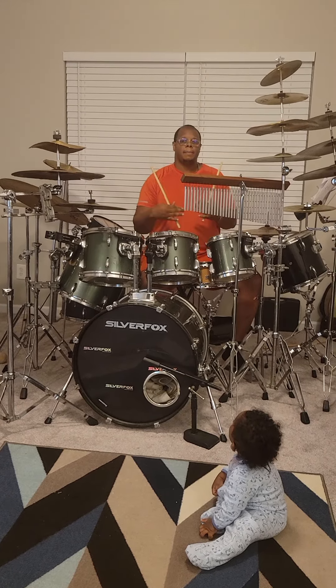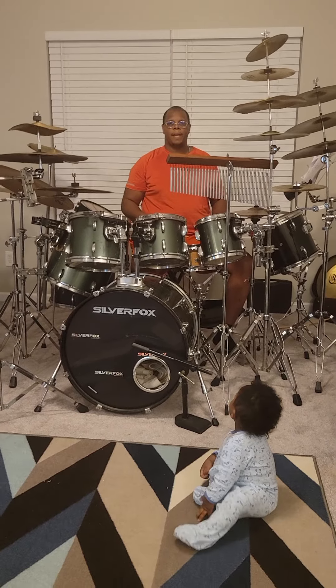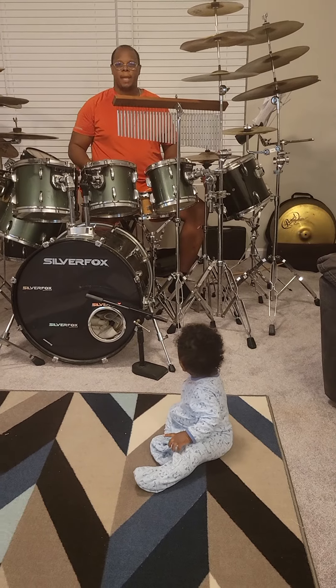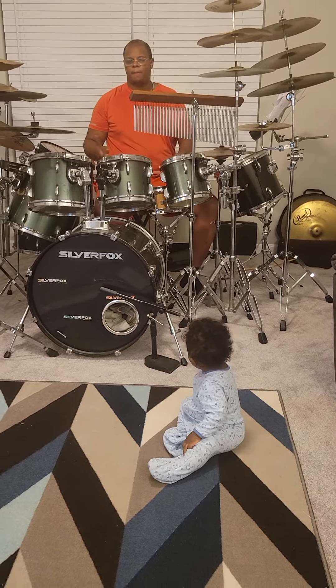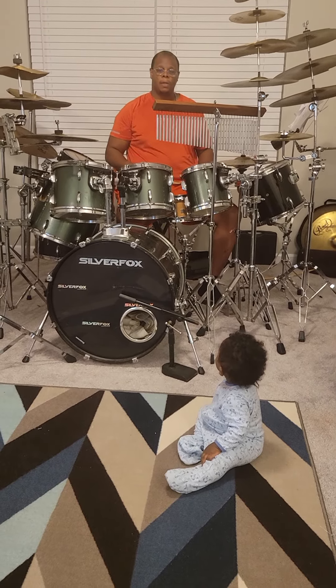All right, so to demonstrate it — the flam tap is right flam, right tap, left flam, left tap. And I'm just flam tapping off of the toms and back onto the snare drum.